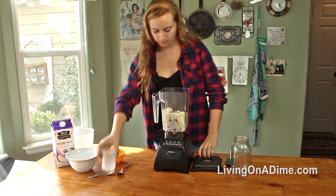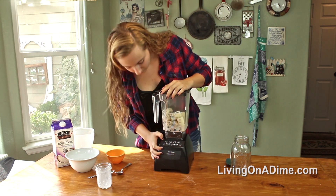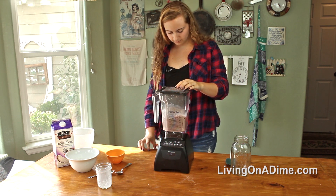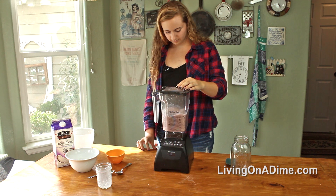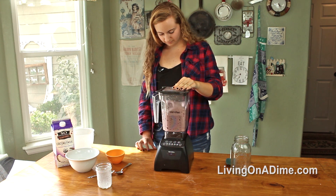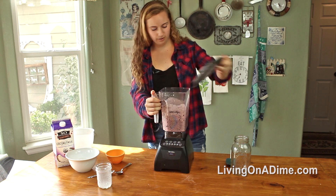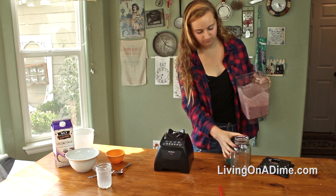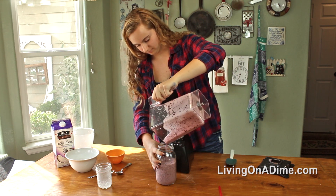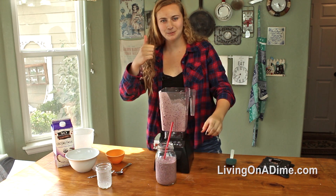Once you have everything in there, you just blend it up. And you pour it into your container, and you're good to go — smoothie number one.